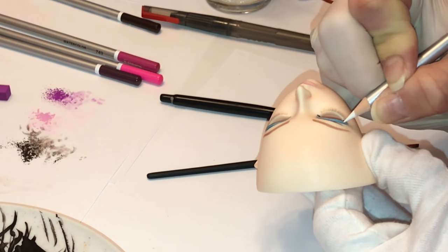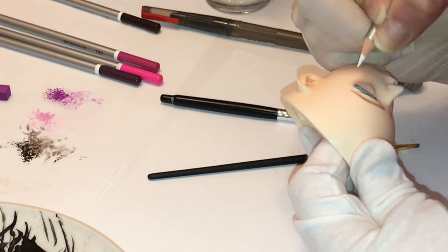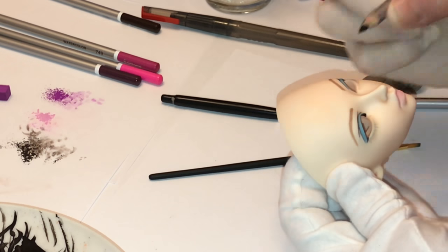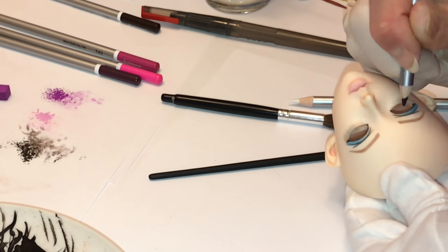Here I'm using a white watercolor pencil to go above and below those black eyelid creases that I drew on earlier. This not only helps to highlight that area, but it also helps to clean up the edges of that black watercolor pencil.